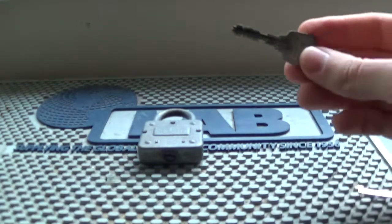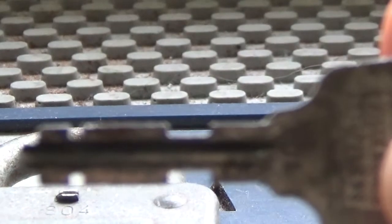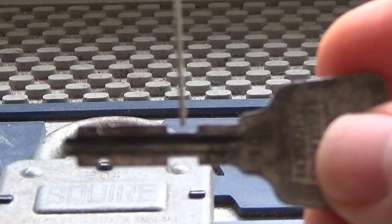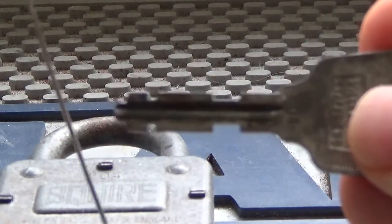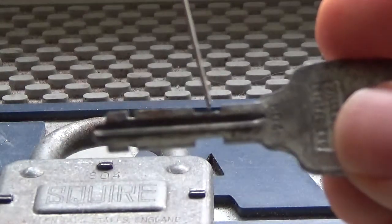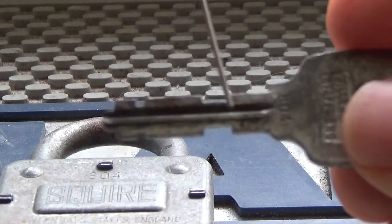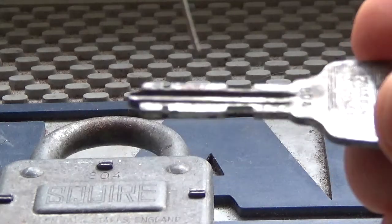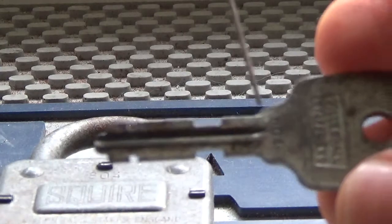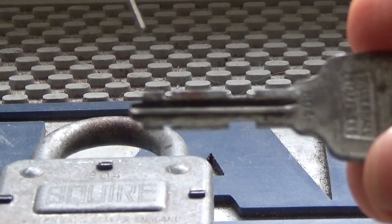If you don't know what a warded lock is, let's zoom in. A warded lock has these pieces of metal that stick out on the inside of the core and they prevent a simple key from turning by blocking it. The key has to have little cutouts in certain places to allow it to move past the wards, which are in random positions inside the lock.